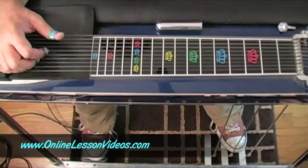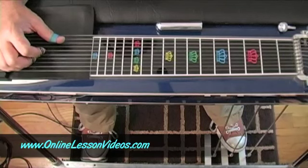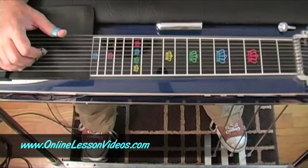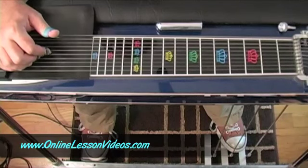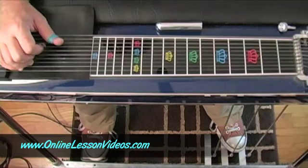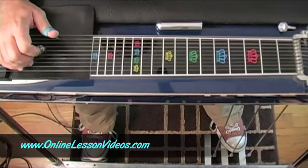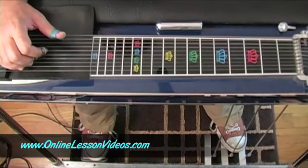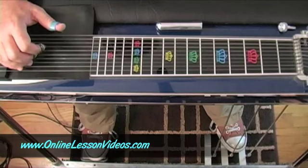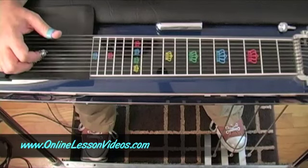The next grip is going to be the eighth string, the sixth string, and the fifth string. Eighth string with your thumb, sixth string with your index, fifth string with your middle finger. That's also an E major chord — same chord, just a different inversion. So you've got ten, eight, six — and then eight, six, five.